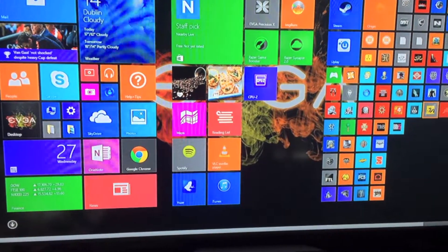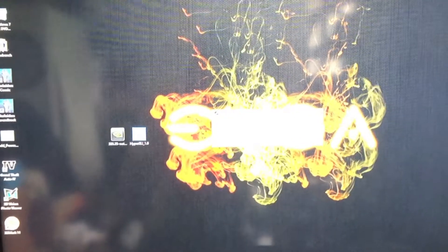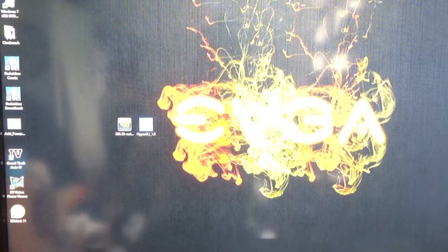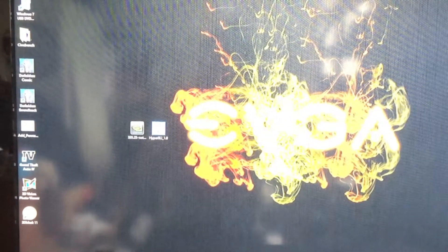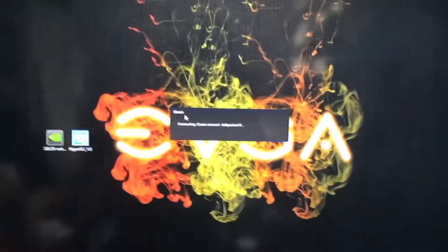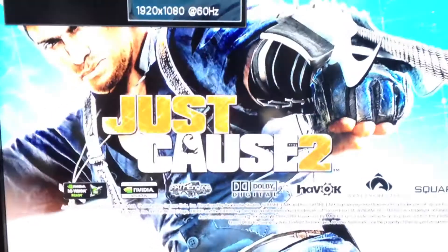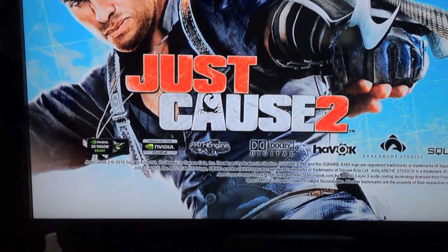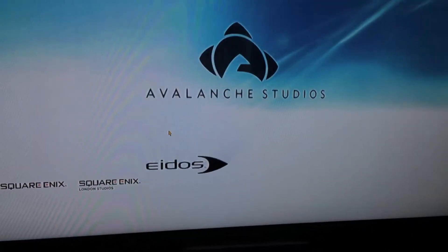Just Cause 2 would probably be the best benchmark to use. Staying in SLI, this will be real-time gaming benchmarking performance. I'm booting into Steam offline because my Wi-Fi is currently down. Just Cause 2 has a nice little benchmarking application — it supports CUDA, SLI, Square Enix, all the rest. And as you may see, my mouse is there — I'm not using a PlayStation 1.